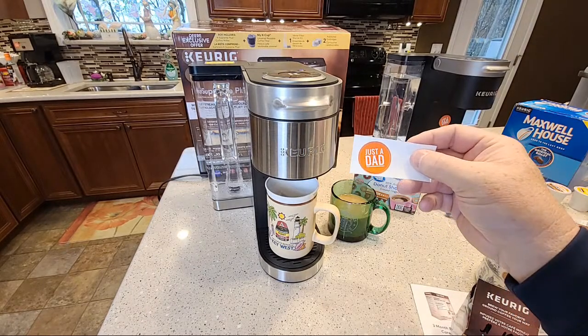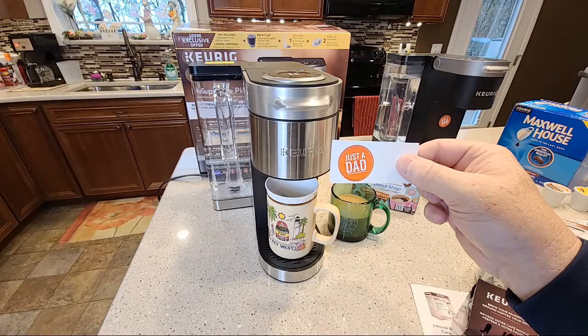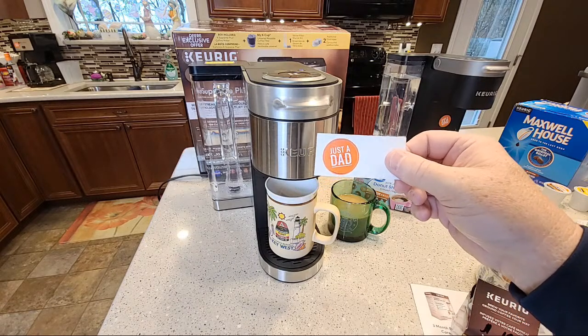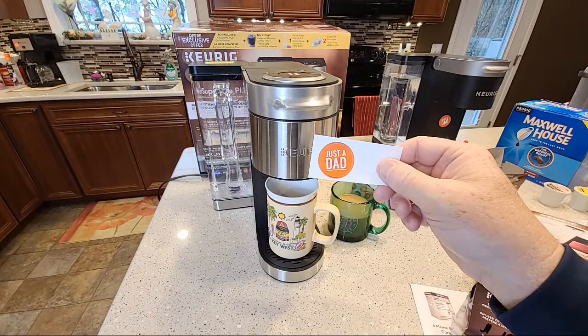Don't forget — I've got Just a Dad stickers. If you email me at Just a Dad Videos, it's on my YouTube page. If you email me I'll send you a sticker for free. Just a Dad Videos at gmail.com.